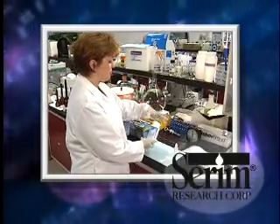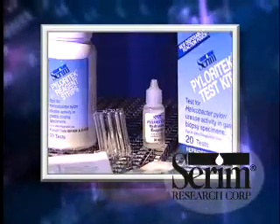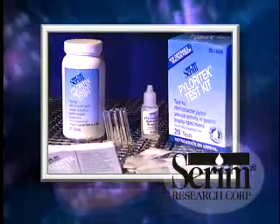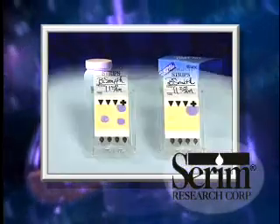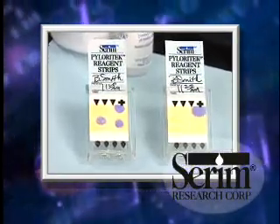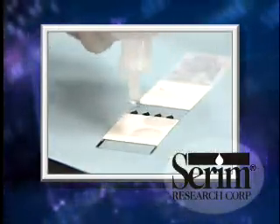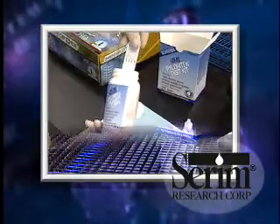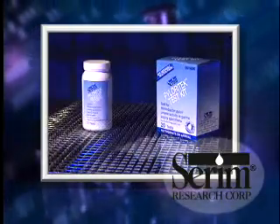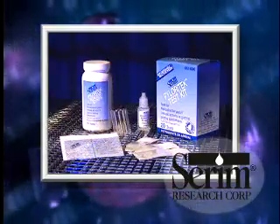The following video will lead you step-by-step through the proper use, storage, and handling of the Pyloratec 1-Hour Rapid Urease Test Kit. Developed by the Serum Research Corporation of Elkhart, Indiana, the Pyloratec test strips have been highly acclaimed for their ease of use and quick, accurate results. As you follow the simple procedures outlined in this video, you'll understand why the Pyloratec test kit is the smart choice for the presumptive indication of H. pylori.